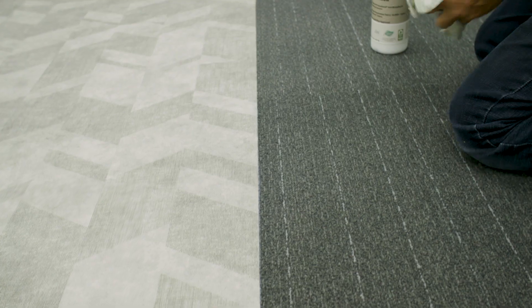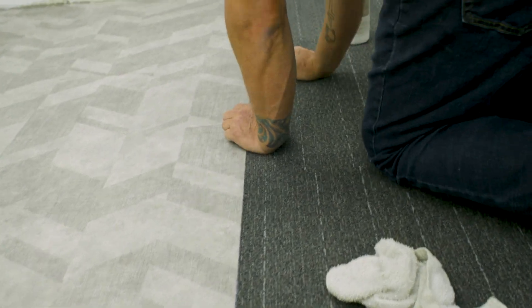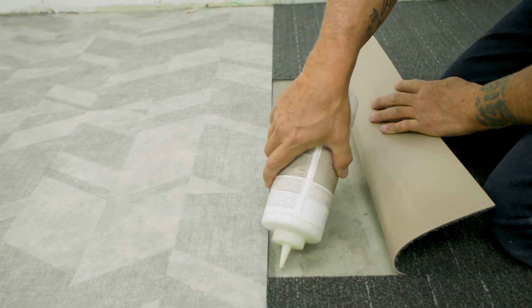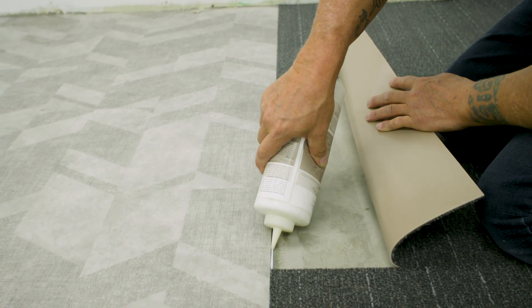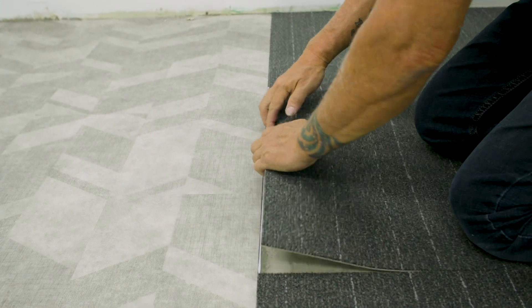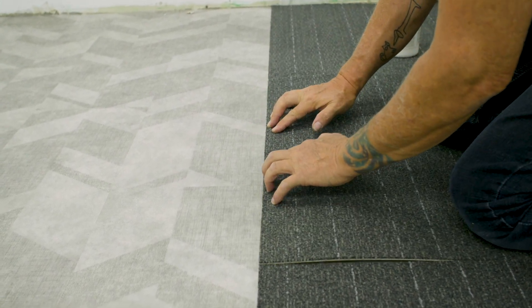Each side of the flooring — the Ethos Modular carpet and the even plane — must be protected from the maintenance products used on the opposing side. First, pull back the carpet to expose the edge of the even plane. Then apply a bead of Tarkat CXL water-based seam sealer to the edge of the even plane. Lastly, install the Ethos Modular carpet into the seam by sliding the tile up to the bead of seam sealer.